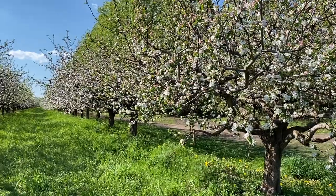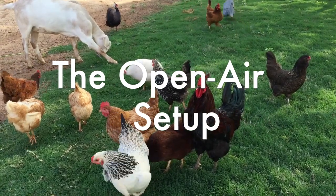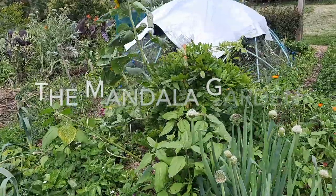These are some things you'd never even thought of. Let's walk through an orchard, a woodland, and an open air system, all with their mandala garden.